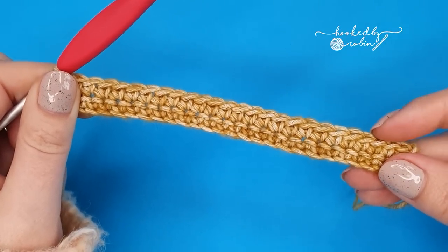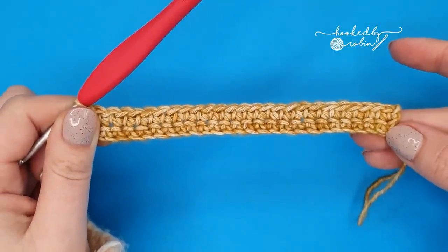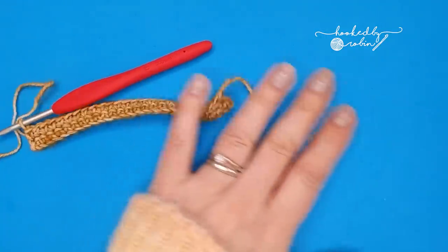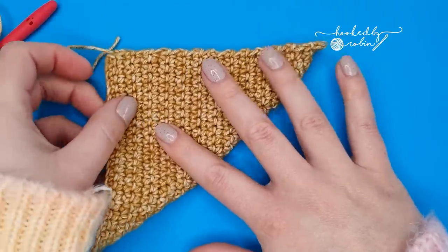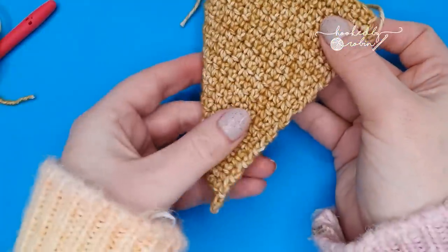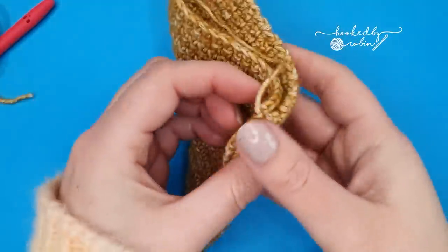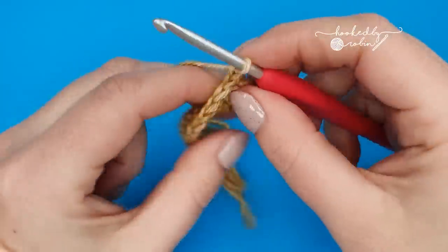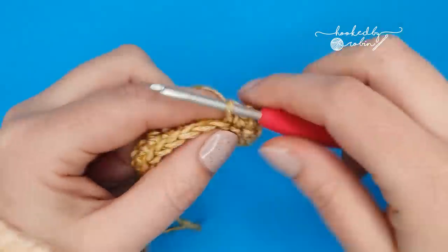For row three we're going to repeat that exact same row all over again, and we are going to keep repeating that row until you have made a square. The number of rows that will take will differ from person to person. How you can tell you have made a square is when your finished piece, if you fold it diagonally, it will be a nice neat triangle on both sides. Keep repeating: chain one, turn, single crochet into every stitch all the way along.